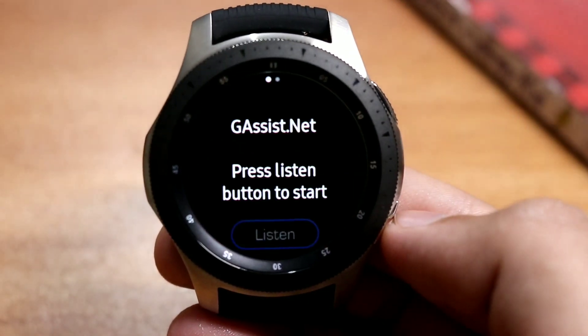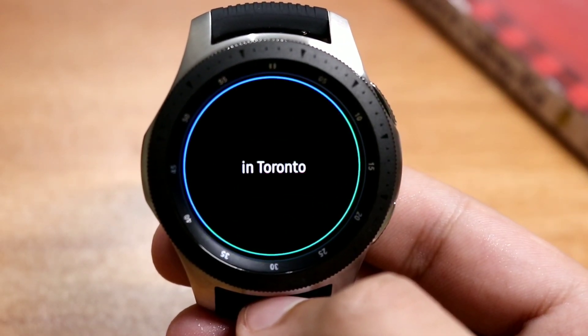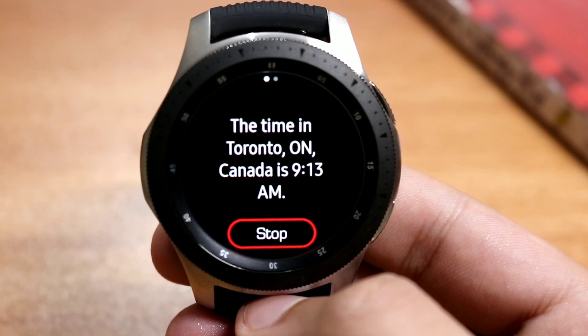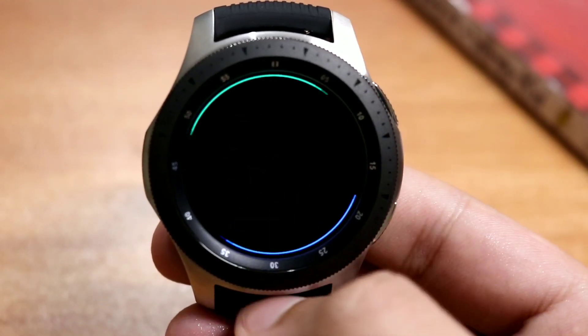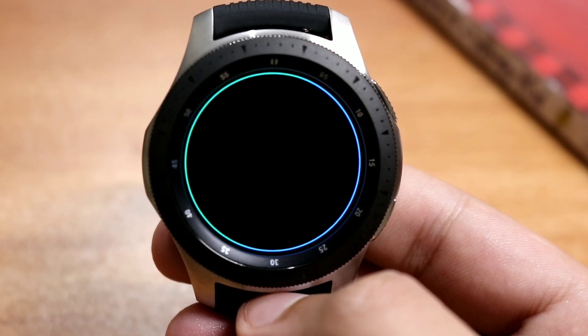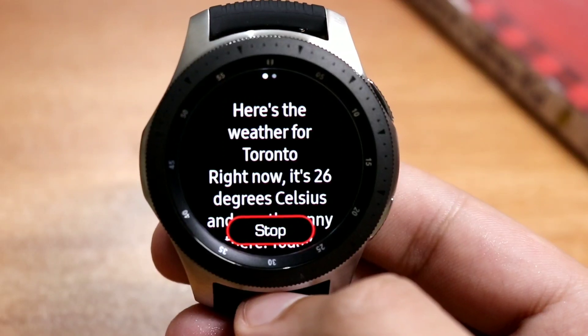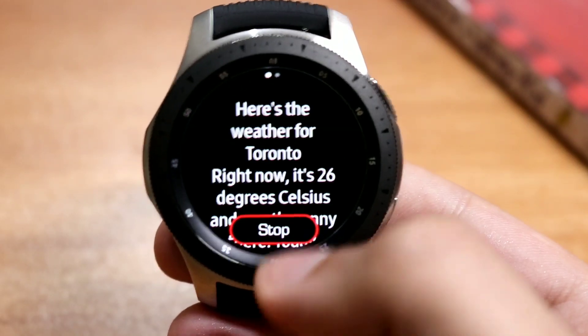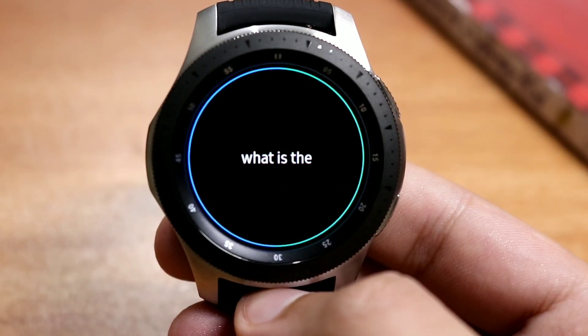If I double press the home button — what's the time in Toronto? What's the weather like? Currently in Toronto it's 26 degrees Celsius and mostly sunny. What is the definition of pharmacokinetics?